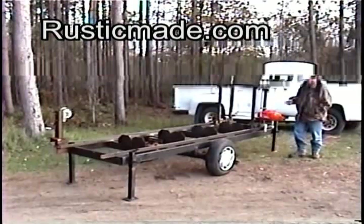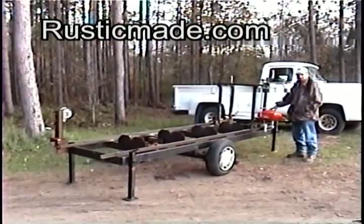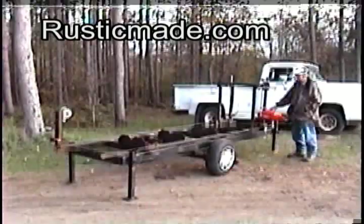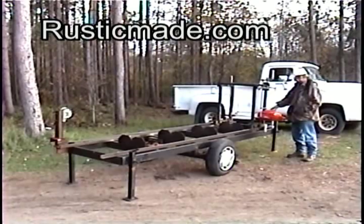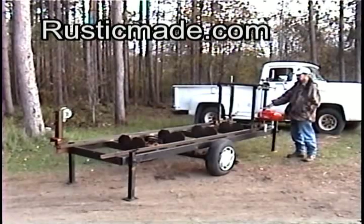Hi, my name is Charles Rains from RustyHandmade.com, and I want to show you a handmade chainsaw mill that I built. I got the plans from ProCut.com. The plans came, I waited a year, I put my material list together, and I went ahead and built this, and then I went ahead and got the saw. This is a 395 Husqvarna, which is an excellent saw for this type of sawmill.